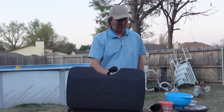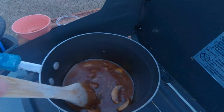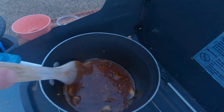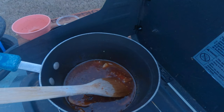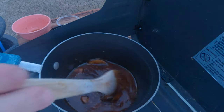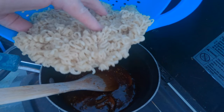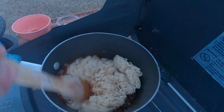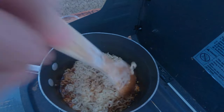Oh my, that just smells fantastic. It is starting to thicken up. I don't know if you can tell, but the sauce is getting thicker from that cornstarch. If you don't want it that thick, add a little less cornstarch. This may be a little too thick — might even have to add a little bit of water. Now let's add the halfway-cooked noodles in, just like that, and stir them up to let them absorb all of that sauce.